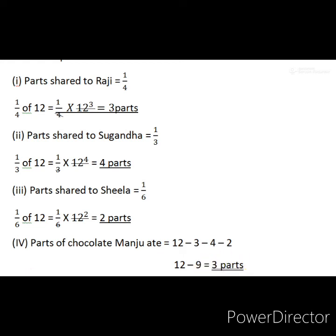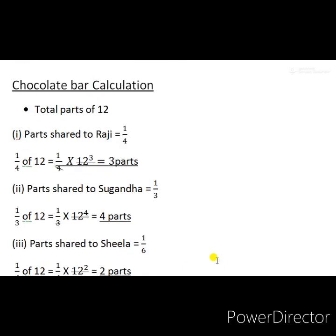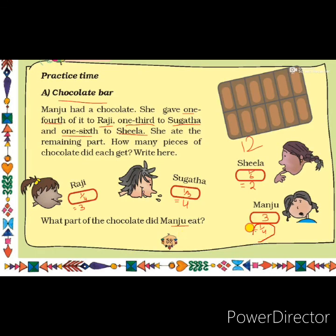Now we have to find what fraction of the chocolate Manju got. We know that Raji got one fourth of the total, which means she got 3 parts. So 3 pieces equals one fourth of the total. Since Manju also got 3 pieces, Manju got one fourth of the total chocolate pieces. Write the answer: Manju got one fourth of the chocolate. Today we have completed page number 52. Tomorrow I will come with our next topic.